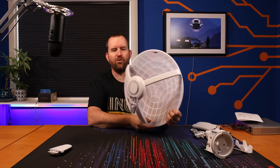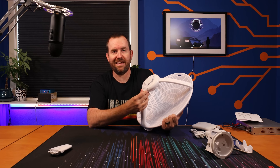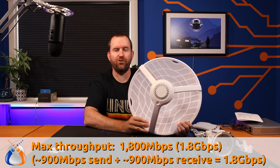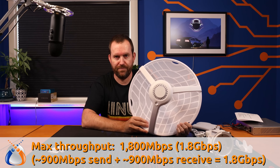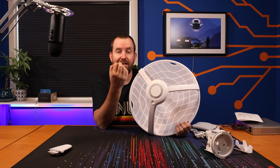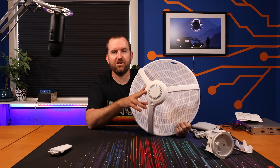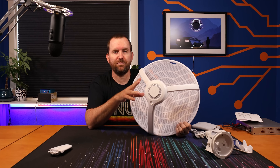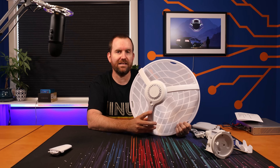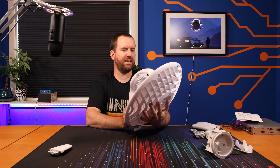Maximum throughput according to the data sheet is 1800 megabits per second, or 1.8 gigabits per second. This is a full duplex point-to-point solution. It also includes onboard GPS to keep packets synchronized. There's also a Bluetooth radio as part of this dish that allows for easy setup using the UISP application for Android or Apple.